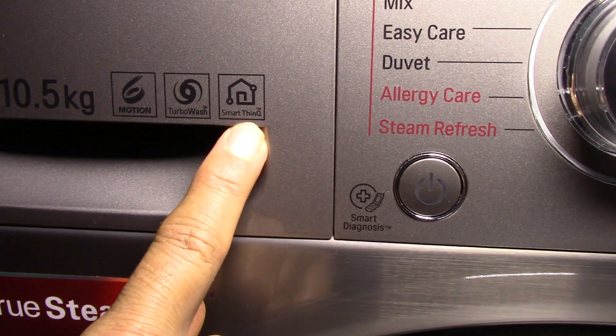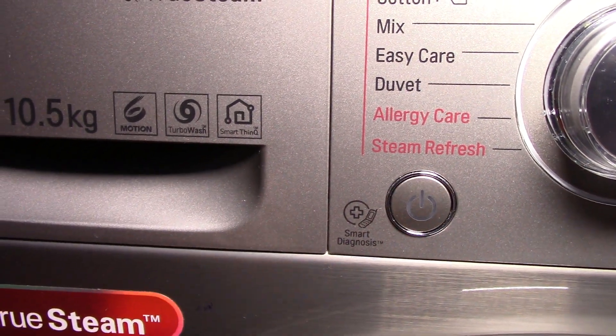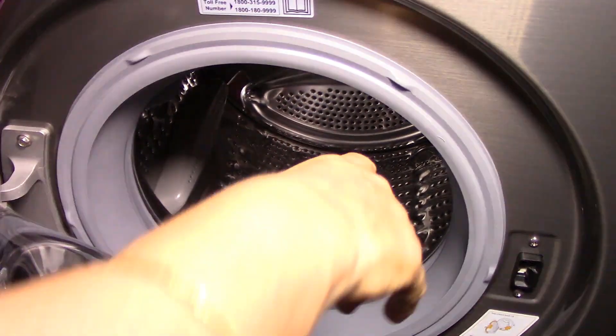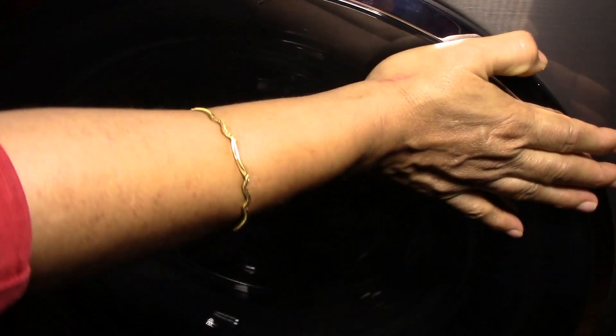Through an app called SmartThinQ you can download cycles and operate the machine through your mobile phone. Next is the door — you can see the large door here, and inside is a steel drum. At the bottom is the drain filter.